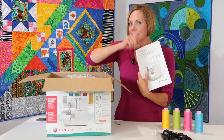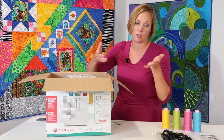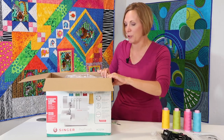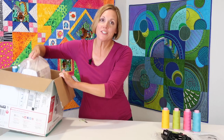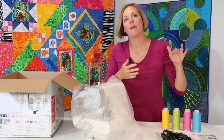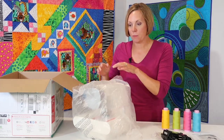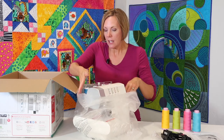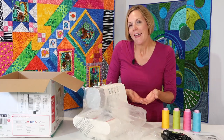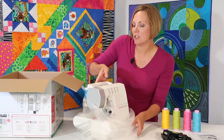These days, a fully printed manual is not as commonly found in machines — usually they say go to the online version. In this particular model, it was still a printed full manual. This serger does have a handle on it, so if you're looking for an easy way to move it around or store it, it's easy to transport. There's usually a plastic covering around a serger because sometimes there's a little extra oil at the bottom just for transportation.